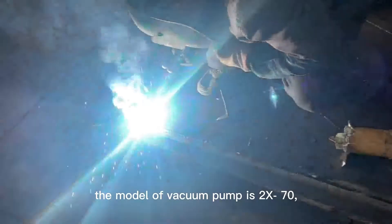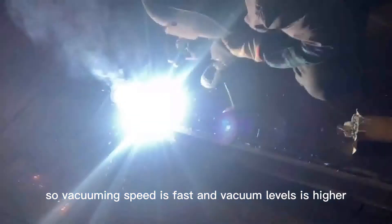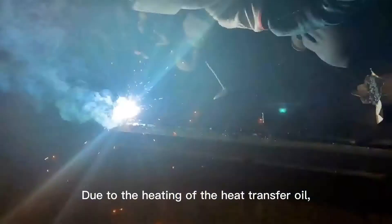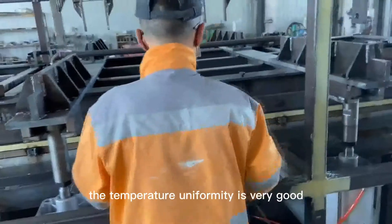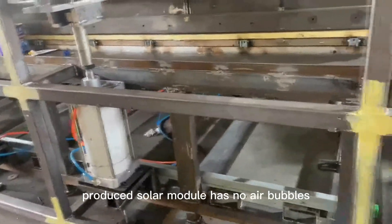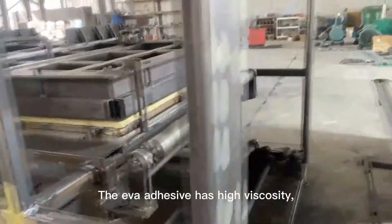Our laminators use high-quality vacuum pumps. The model of the vacuum pump is 2X70, so vacuuming speed is fast and vacuum level is higher. Due to the heating of the heat transfer oil, temperature uniformity is very good, and the produced solar modules have no air bubbles.